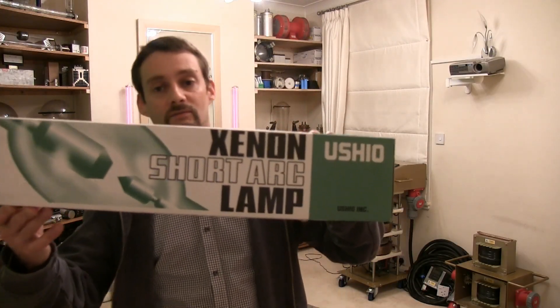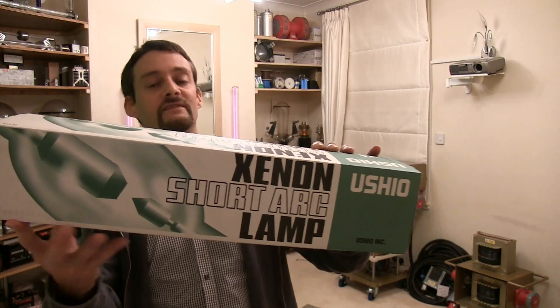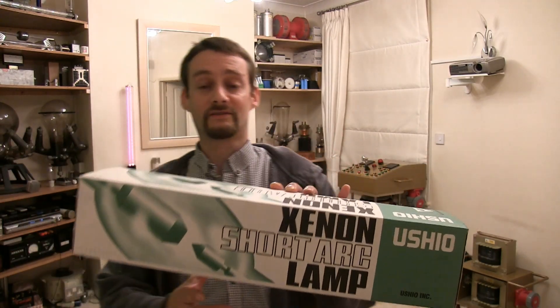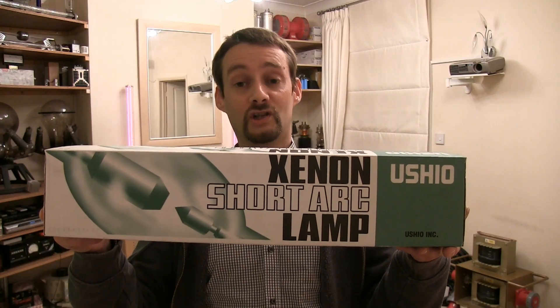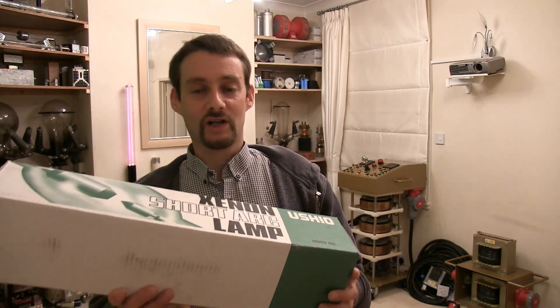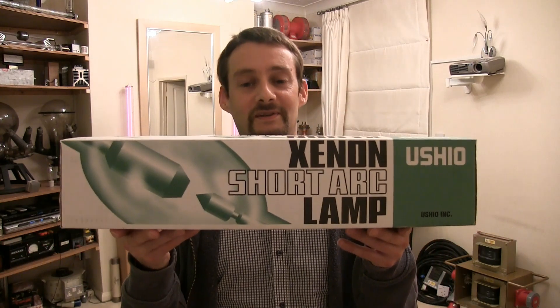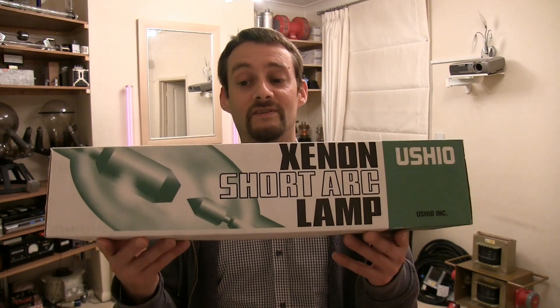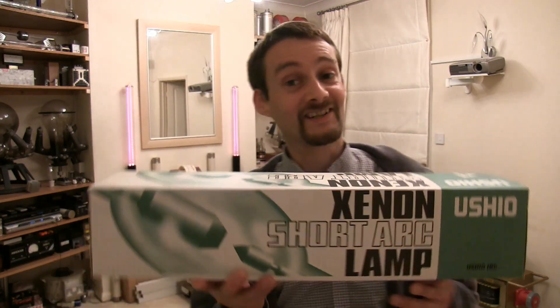In this lovely little box we have a 4000 watt Xenon lamp which was very kindly given to us from a nice chap called John Gildert from Bolton up north. He rescued this lamp from a cinema that went over to 4K projection. He had it for some time and thought he'd give it to Photonic Induction, so that's exactly what we're going to do — put 4000 watts through this lamp.